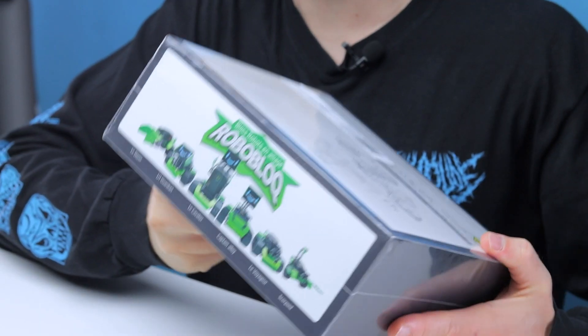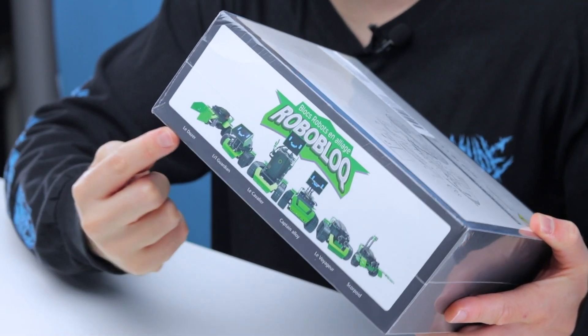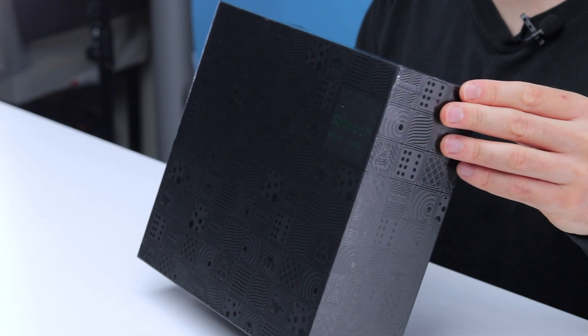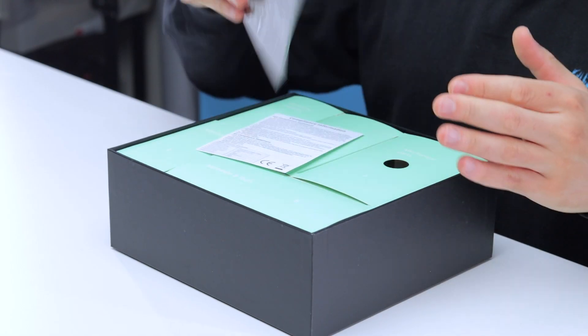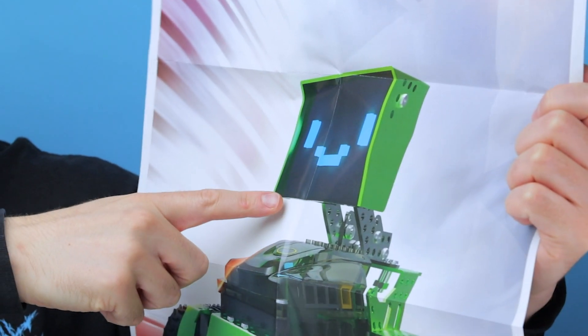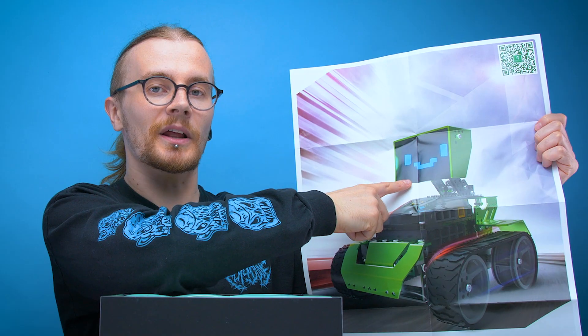This is a 6-in-1 robot kit and you can make one of the 6 cute little robot designs they've got on the box. You gotta love it when companies put glossy details on their boxes. In the box we've got a poster, and it kind of highlights the main reason I wanted to try out this robot - it has such a cute little face. Look at that thing. It's bloody adorable.